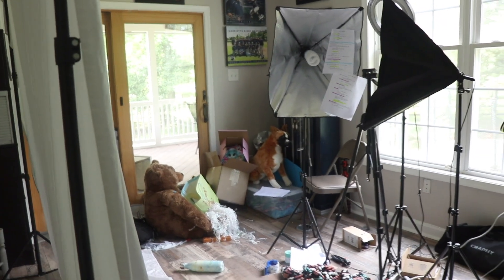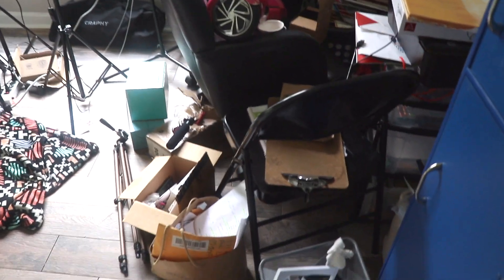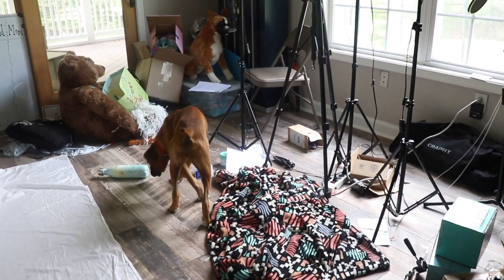Hey guys, it's Mia. Welcome to my channel. For today's video, I'm going to be cleaning out this old messy room in our house and turning it into my new and improved film room. Currently, this room is a cluttered mess because for a while I've just been piling all my old junk in it.